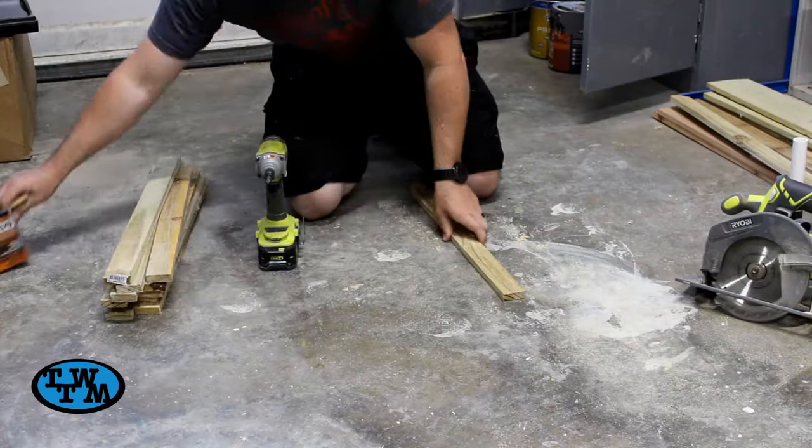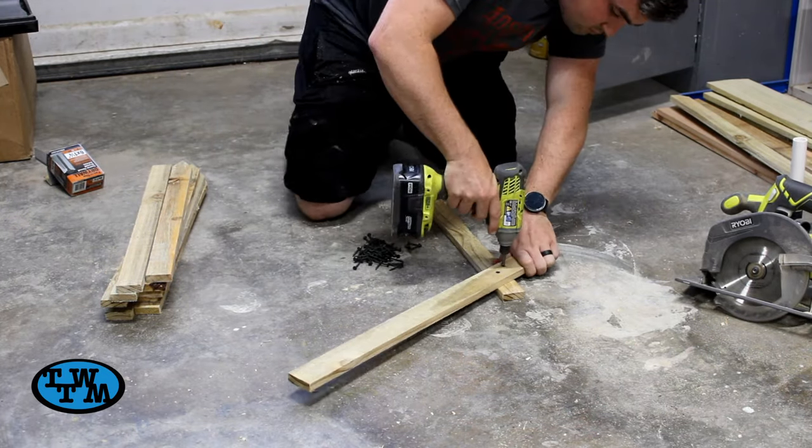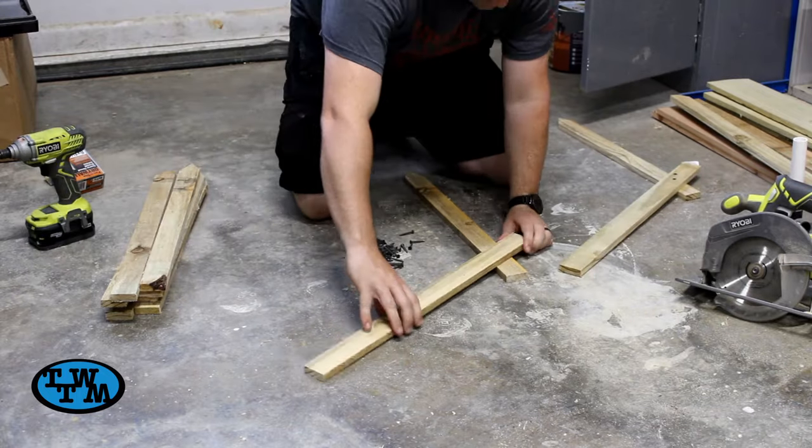Then to assemble, I set one piece with the point down, then another piece at an angle at the top and screwed it down. I made 6 of these for my 3 posts.